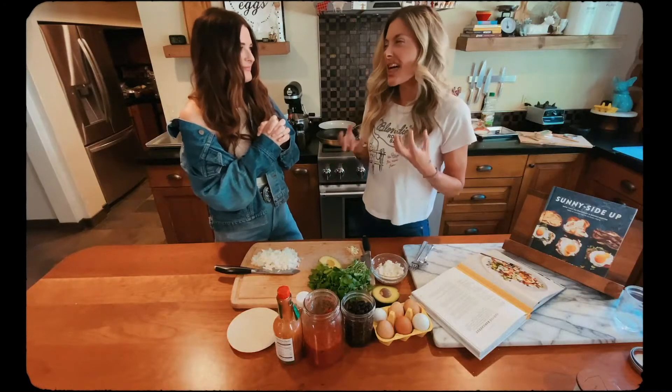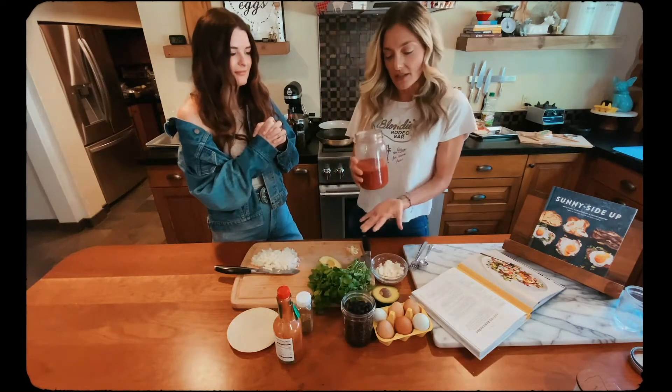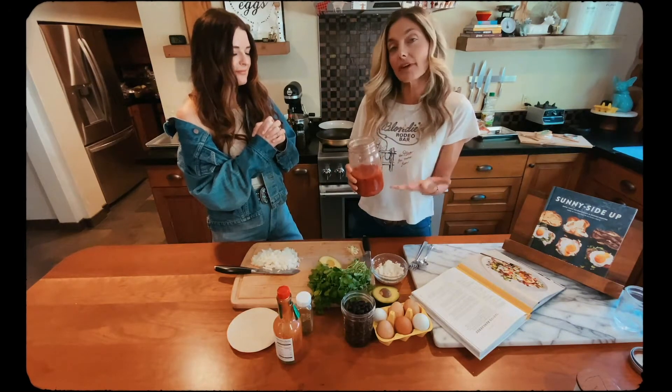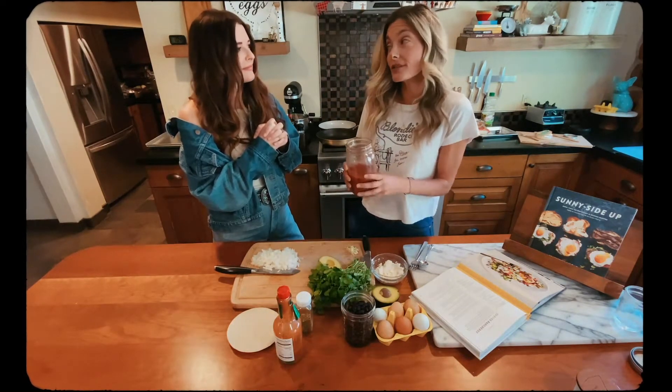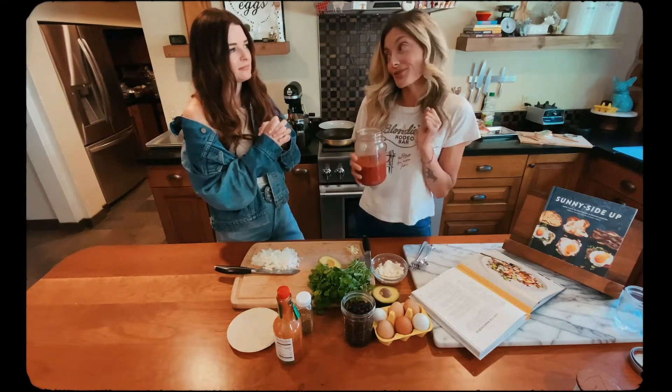My nod to the real traditional authentic Huevos Rancheros comes in the sauce. Blended in the sauce is a can of fire roasted tomatoes, fire roasted diced green chilies, and chipotle pepper in adobo sauce.